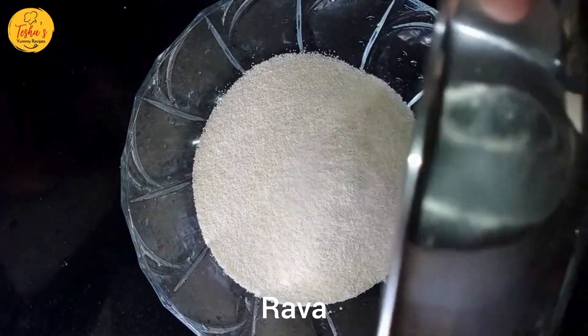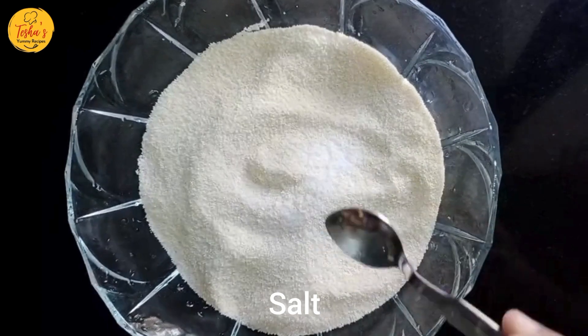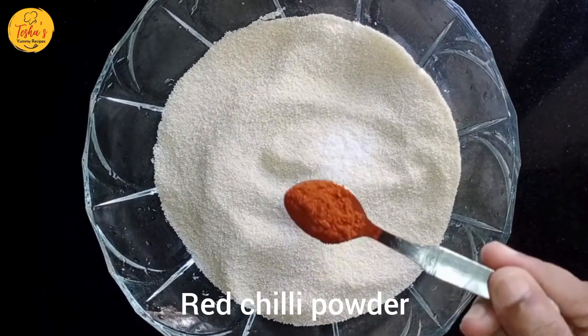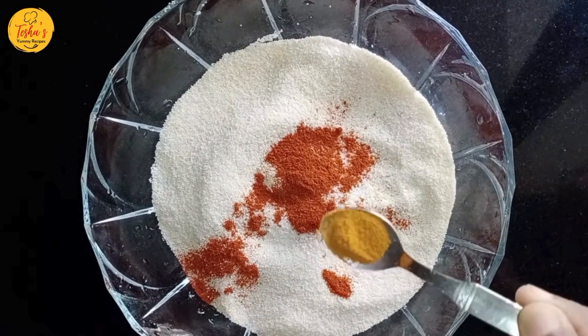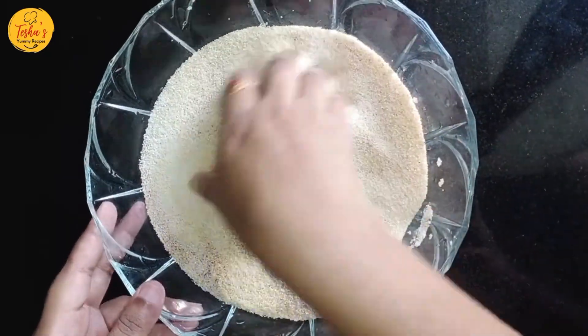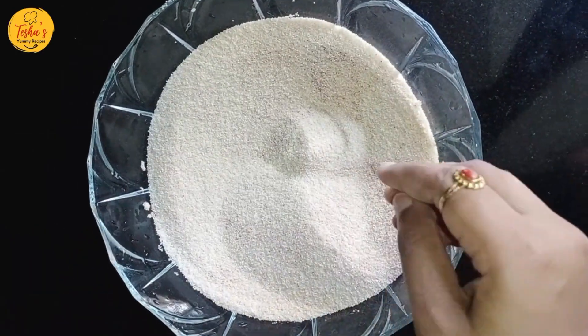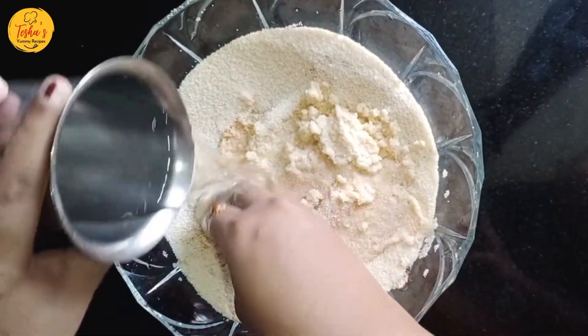First, I will add Rave in one bowl. I will add 1 teaspoon red chili powder. I will add a medium bowl. Now we will add a little salt and mix it.